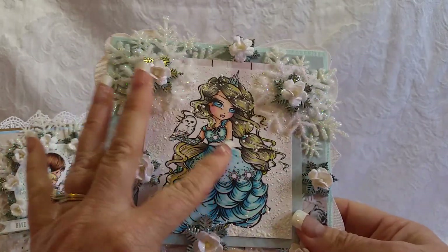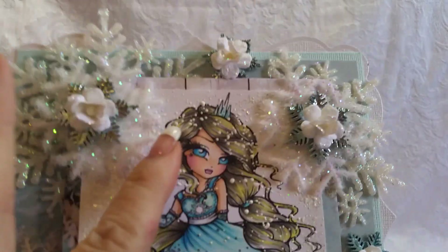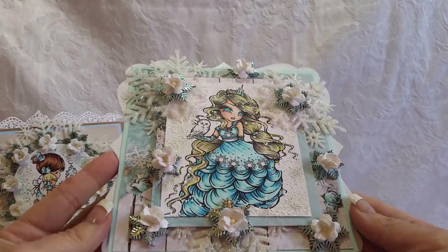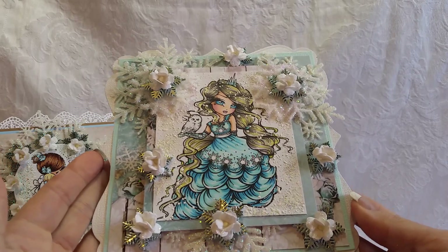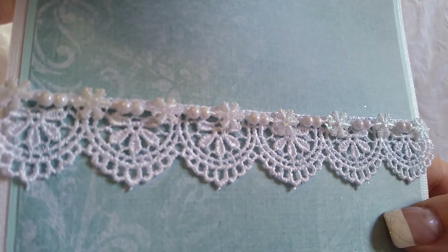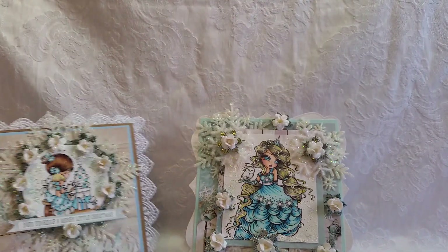This is supposed to be like an Elsa-inspired image from that movie. I Copic colored her up - she's got a little owl there. I used white and silver frontage around her; you can barely see the silver, but I actually put it specifically over her hair because I wanted it to look like it was snowing. Paper from Studio Light, a Spellbinders shaped die, lots of layered snowflakes, and Wild Orchid Craft flowers bringing the card to life. It pops up on some snowflake and pearl trim from Hobby Lobby with some lace, and there's your sentiment area.